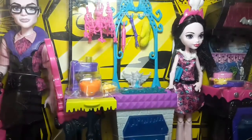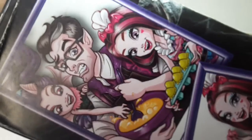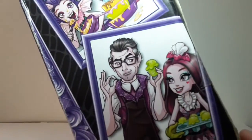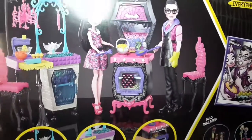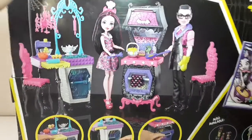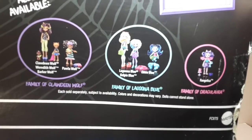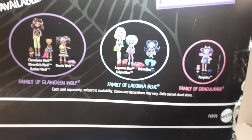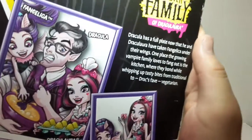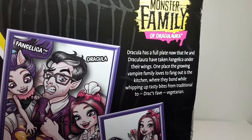On the inside we can see all the pieces of the playset that I'm going to show you in a little bit more detail when I get them out of the box. Here on the side we can see the same images — really nice artwork right there. And here in the back we have a picture of all the things included in this set, and some other sets like the family of Claude and Wolf, of Laguna, and of course Vangelica. You can pause and read if you want.